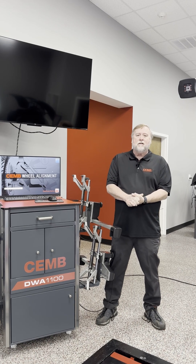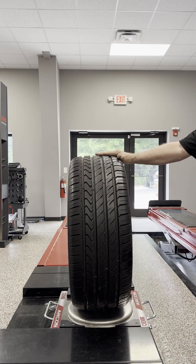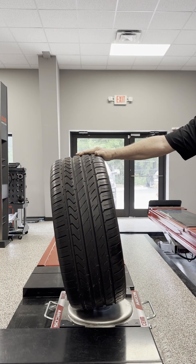Camber is the tilt of the tire. If the tire is leaning in at the top, it's negative camber. If it's leaning out at the top, it's positive camber.